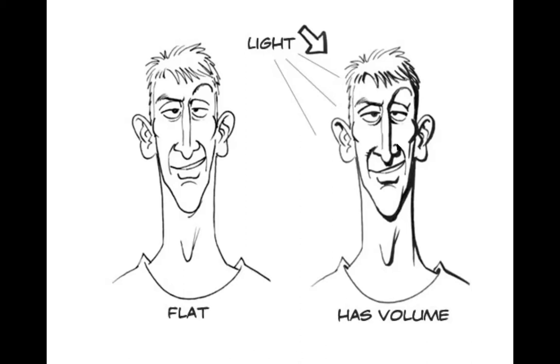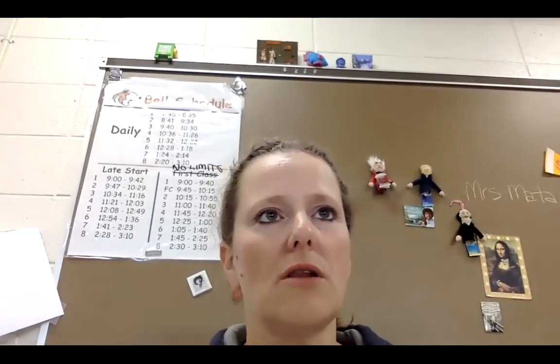You can see that animators often use what we call line variation — from thin to thick to thin again — to create volume and form. We are not going to add color or shading to this. I'm going to switch to my second camera and show you what this is going to look like.